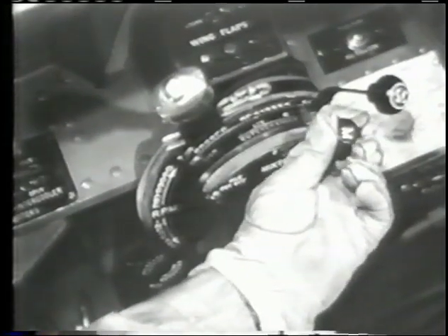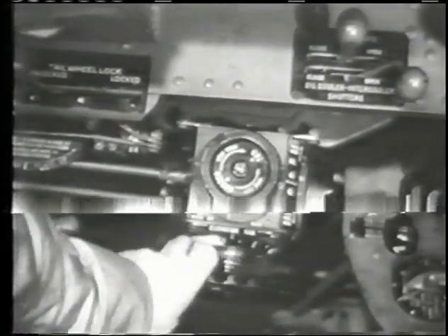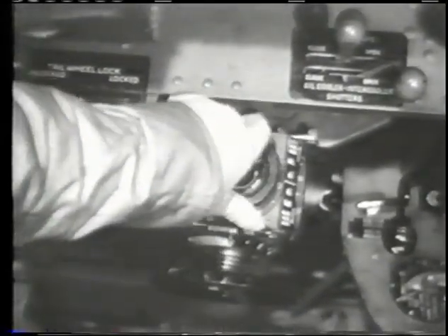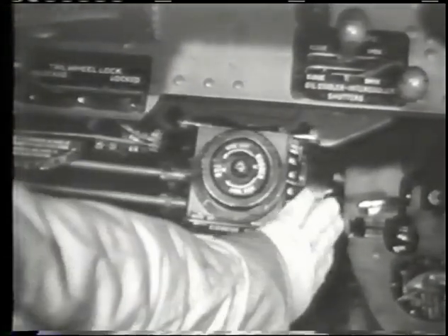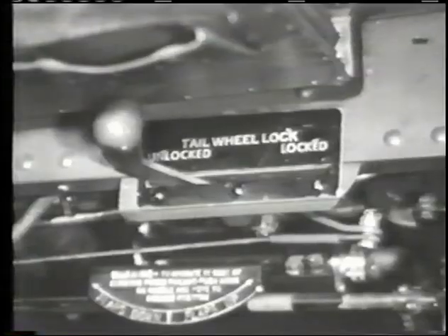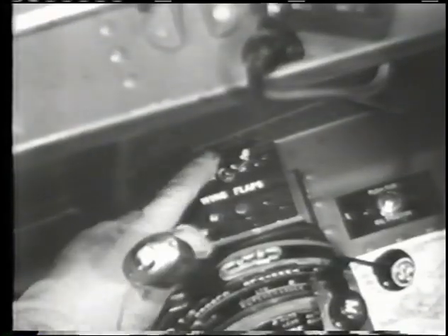Mixture control: automatic rich. Blower locked in neutral. Prop control set for takeoff RPM. Electric fuel booster pump on. Cowl flaps open as necessary. Elevator tab neutral. Rudder tab one and a half degrees right. Aileron tab neutral. Tailwheel locked. Wing flaps down.